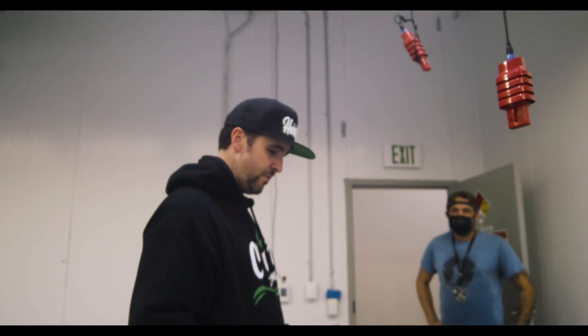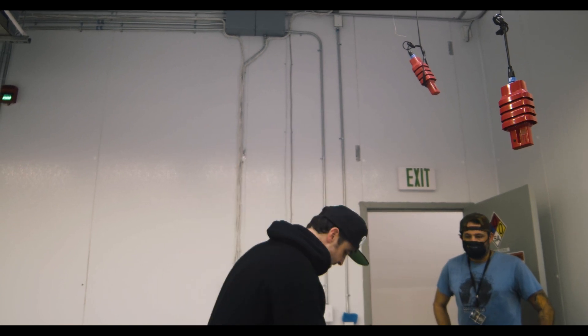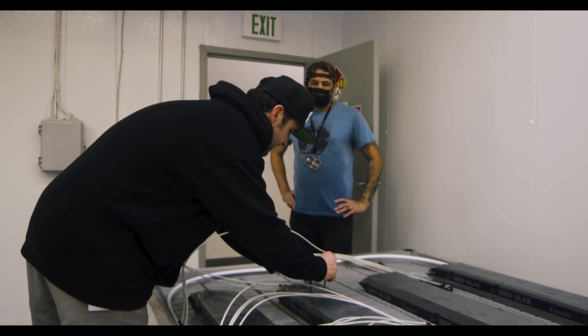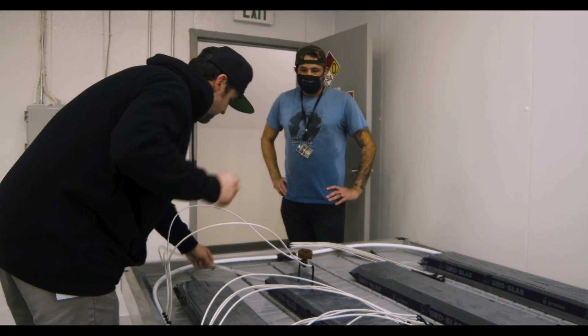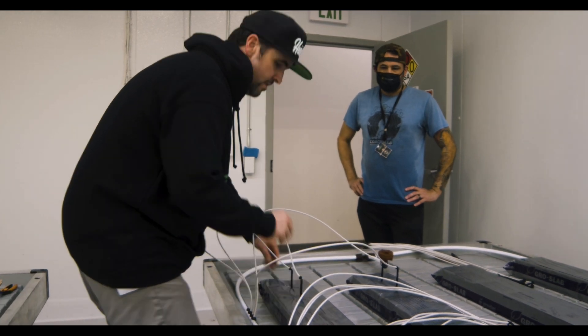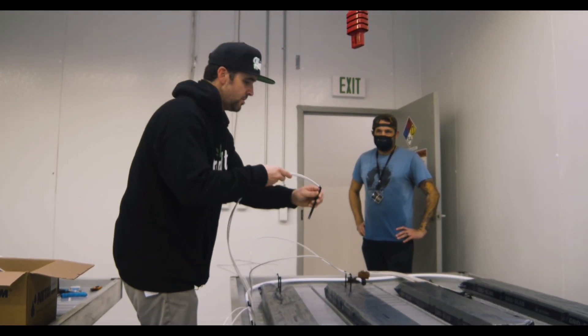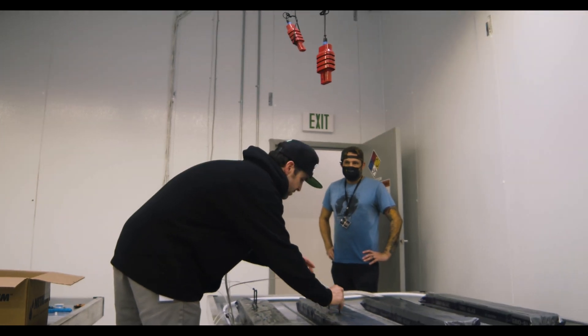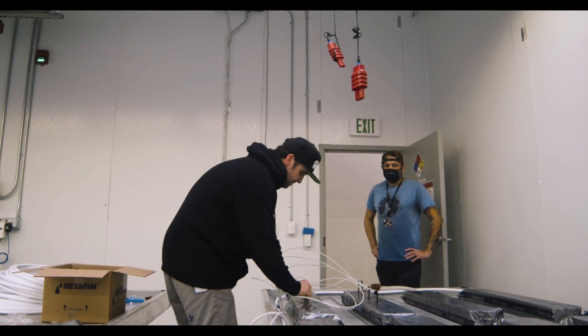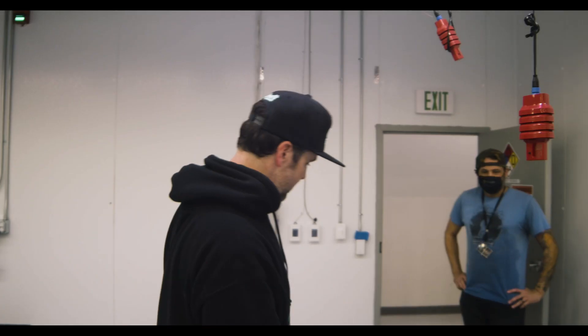A couple of different things we can do from here. We actually soak our slabs using our drip stakes, and that's as easy as taking two of these stakes, popping them in, and then taking two more, popping them in. We do this when we're done installing all our stakes — it's an easy way for you to soak your slabs without having to manually do it.